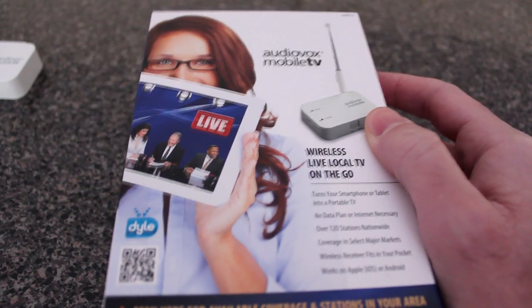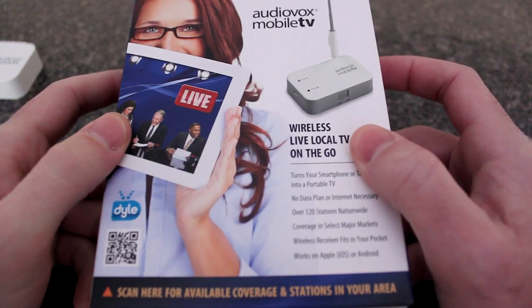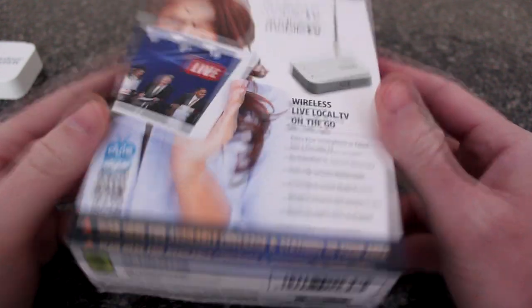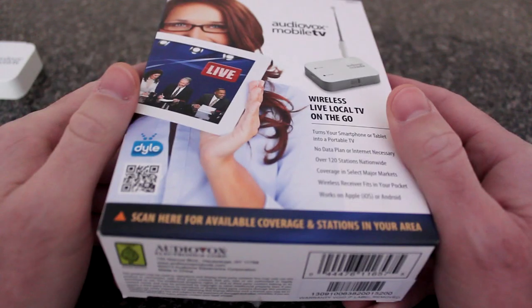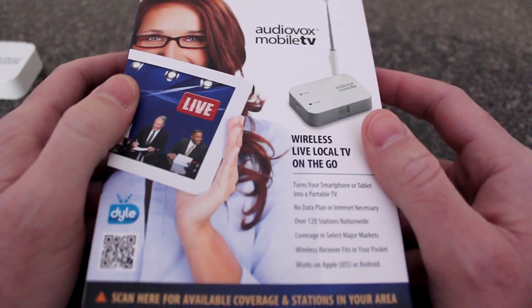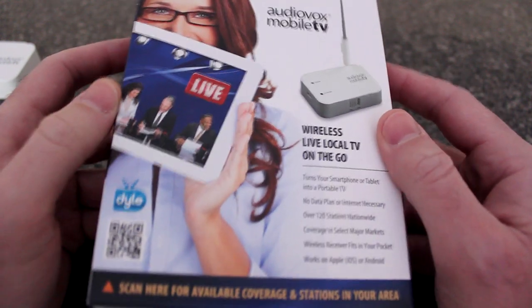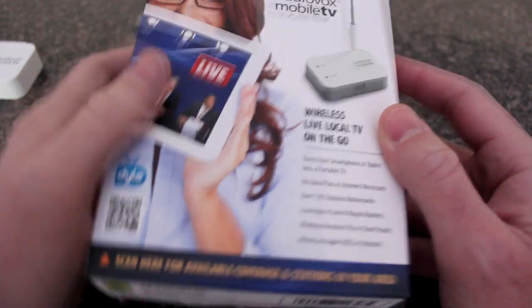Hello everybody, this is Shannon with Alabama's 13 and we have another edition of Tech Talk. Today we are looking at a cool new device: the Audiovox Mobile TV. This device will basically enable you to watch live TV over the air through your smartphone or tablet.